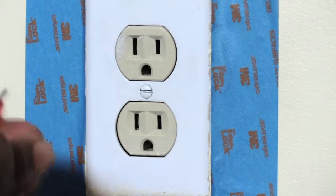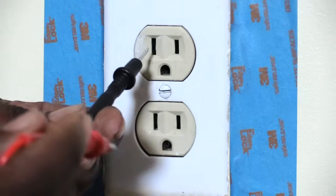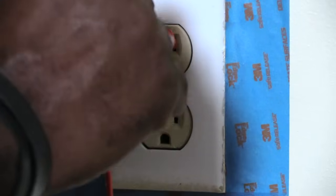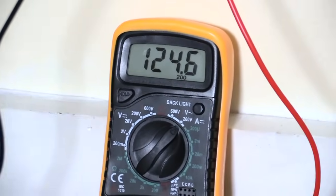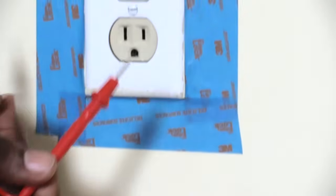You also have your ground, which is the big hole at the bottom — we're not doing that one yet. First, take your black probe and stick it into the long slot, then take your red probe and stick it into the hot slot. When you do that, you should read something like 120, or sometimes a little bit above — that tells you the outlet is putting out the correct amount of voltage.